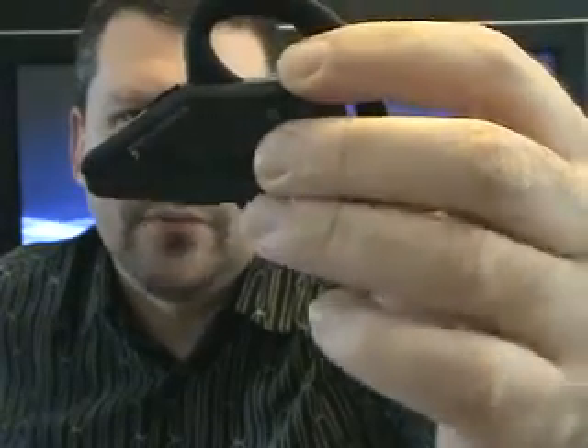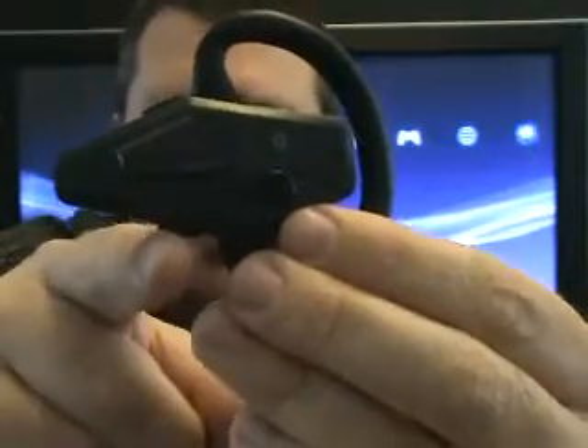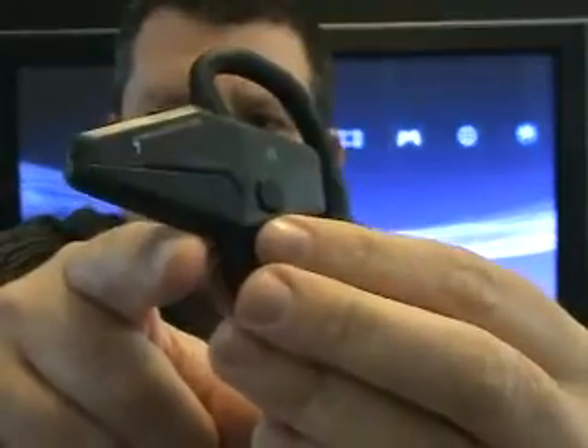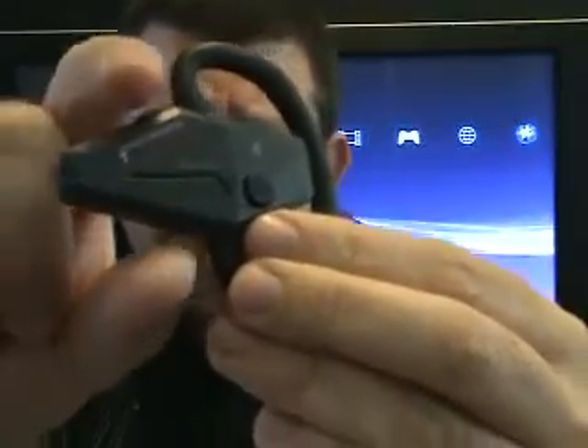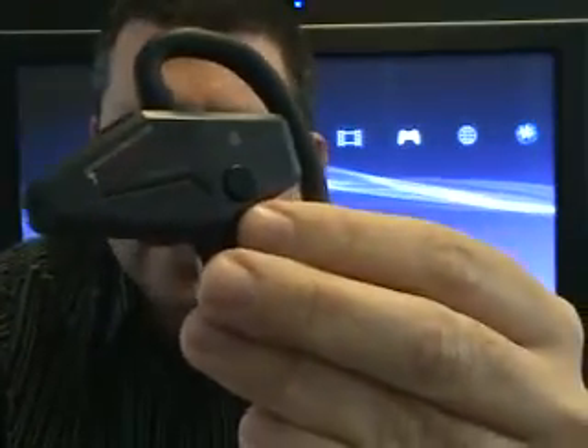The light will go from flashing blue to red — now you're in pairing mode. The buttons on the top and bottom are volume up and volume down. If you want to mute, push both at the same time. If you want to unmute, push both at the same time again.